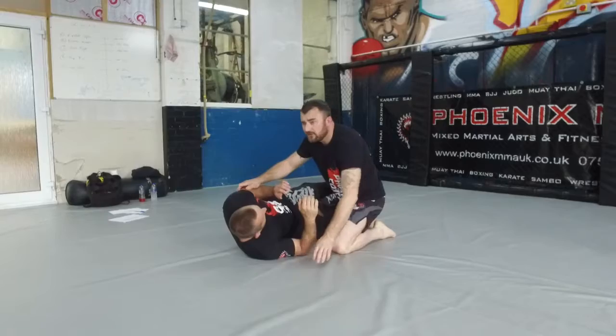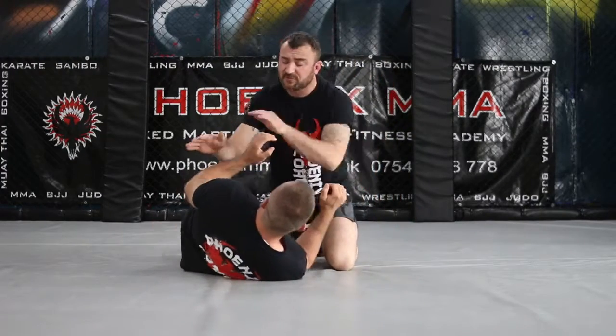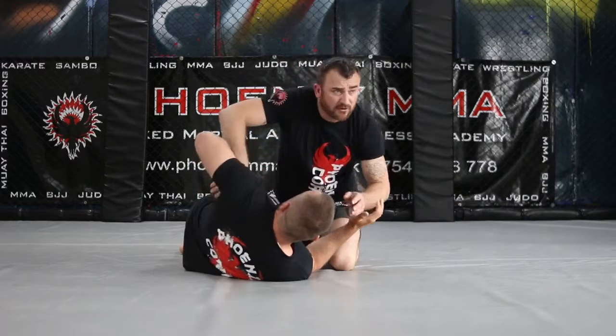Now with the half guard, if I don't have the underhook, my opponent will look to take my back. I need to make sure, in the half guard, I pass with the underhook here.